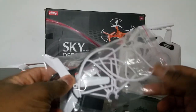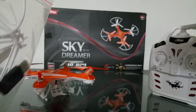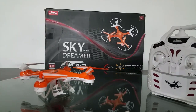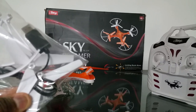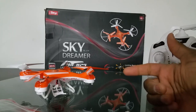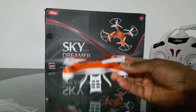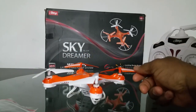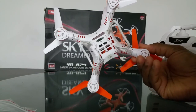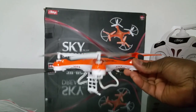It comes with four prop guards for the props — it looks really nice with the prop guards on as shown on the box. They only give you two extra props in white, so I immediately put the white props in the front. For some reason the white props were in the back and the orange ones were up front from the factory, so I swapped them.